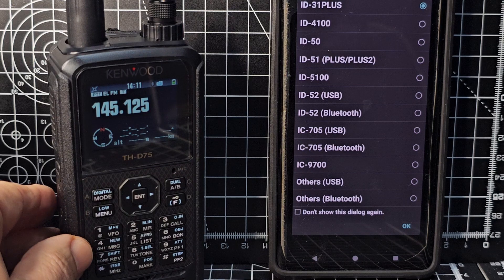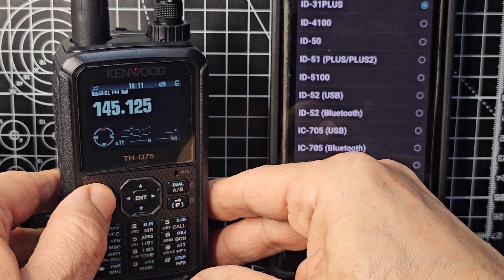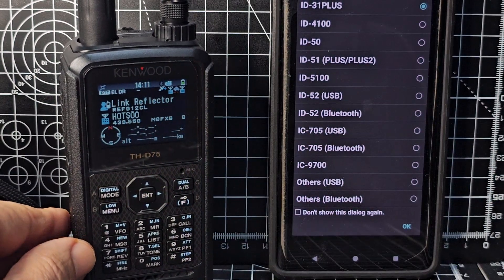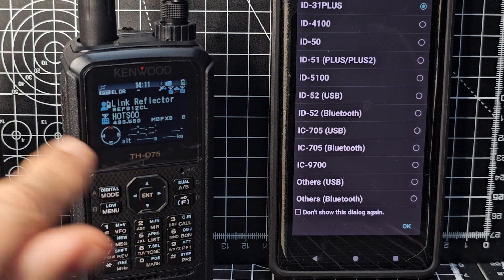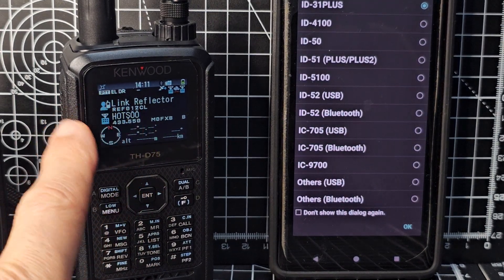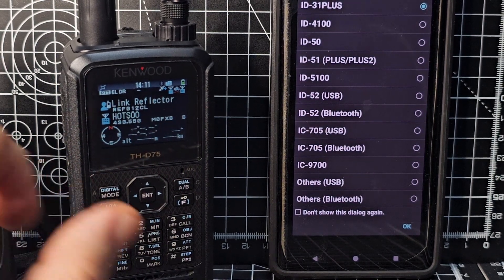First, make sure we're in the correct mode. We want to go into digital mode and connect to a reflector of our choice. I'm going to go radio-to-radio — you can just type in a frequency and select DV. As long as it's simplex it's going to work, and I've turned off my hotspot.